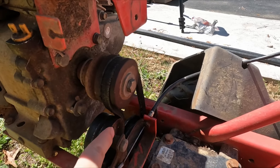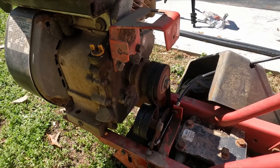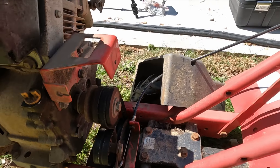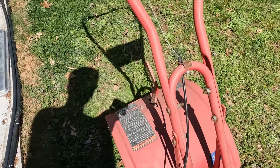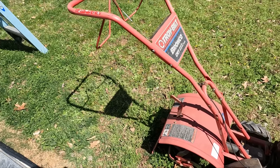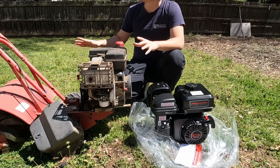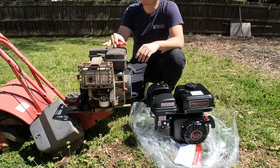The transmission clutch belt is also worn out, so we're going to replace that at the same time. The tiller has only one gear, so it's really easy to maintain. Despite the faded paint, the frame and blades are all in pretty good shape considering the age of the tiller. Since this tiller has served the owner well, we decided to just spend a little money and replace the engine instead of getting a new tiller.